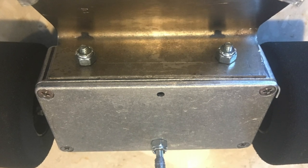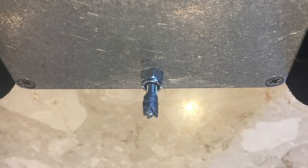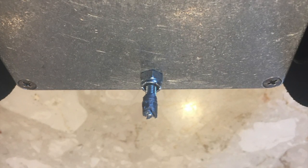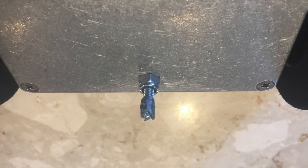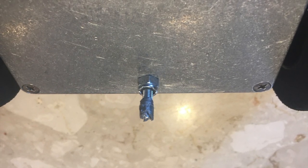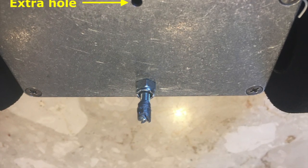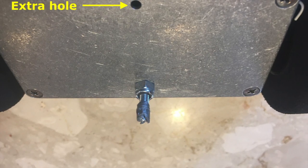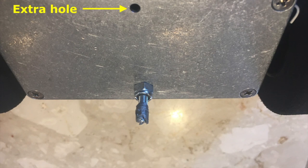One problem the robot had was that it would sometimes pop itself backwards, so I added a primitive wheelie bar. I drilled a hole into the bottom of the chassis and inserted a screw through it. I then added a nylon lock nut and cut the screw so it was barely off the ground when the robot is driving. I wrapped some duct tape around the end and cut it to a little nub so it wouldn't scratch my floor. Be careful when drilling the hole — I accidentally drilled it too close to the side and the screw wouldn't fit, so I ended up drilling two holes, one on each side.